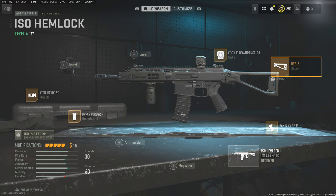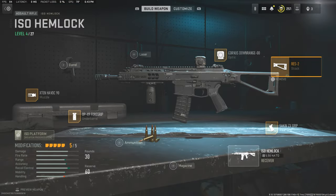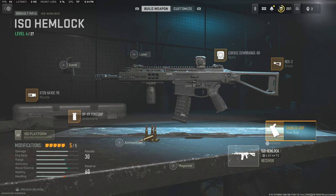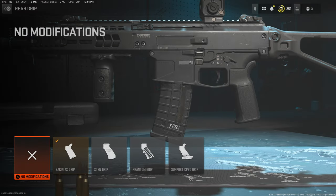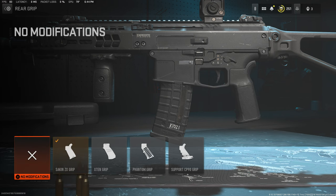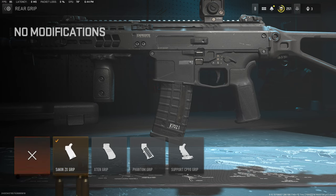Moving on to the stock, we're going to be using the Res 2, which is almost like the stock it's supposed to come with. The game makes this a default for some reason, but this is the original stock the firearm is supposed to come with. Moving down to the rear grip, we're going to be using the Second ZX grip. They don't use the right grip in the game compared to real life, so we're going with the Second, which looks more natural and more like an AR-15 pistol grip due to the angle.